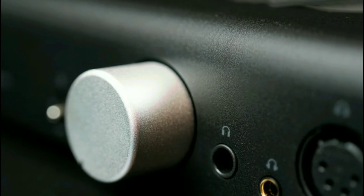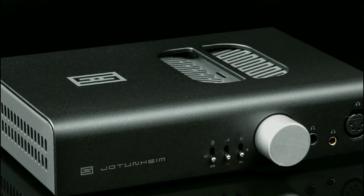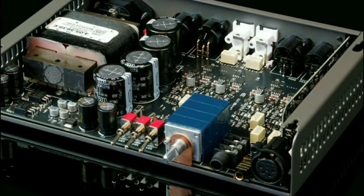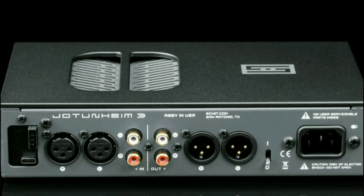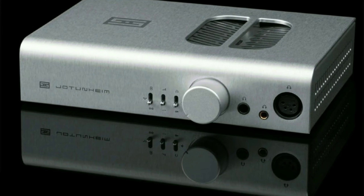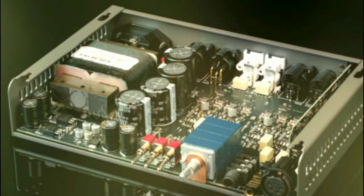The fact that it can put out an insane 7.5 watts per channel is just incredible, and it can do that into 16 ohms. If you want to run 32 ohms, it can do 6 watts. It can also do 4 watts into 50 ohms, 1.2 watts into 300 ohms, and around 600 milliwatts into 600 ohms.